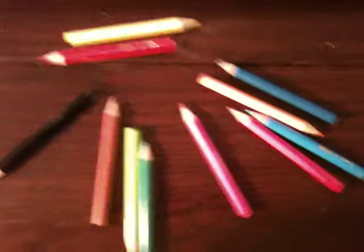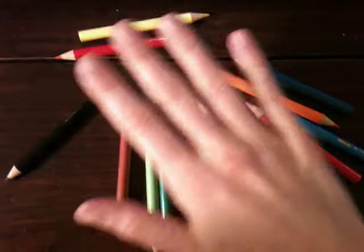Then you close your eyes and think of an emotion that you want to work with today. As you think really hard about that emotion, you take your right hand and circle it over the pencils. At the same time, you take your left hand and make a shape like you're holding some kind of imagined object in your hand.